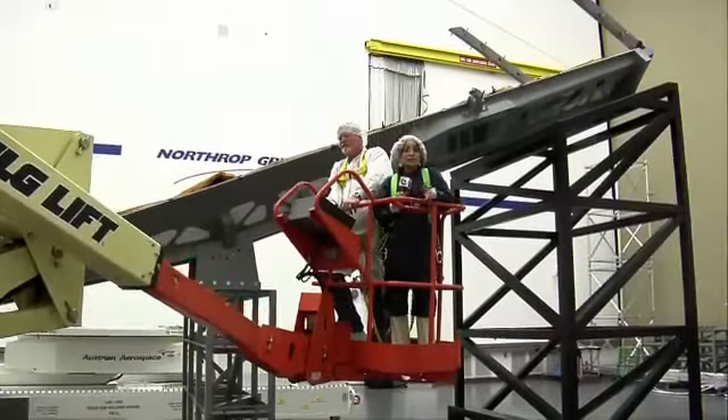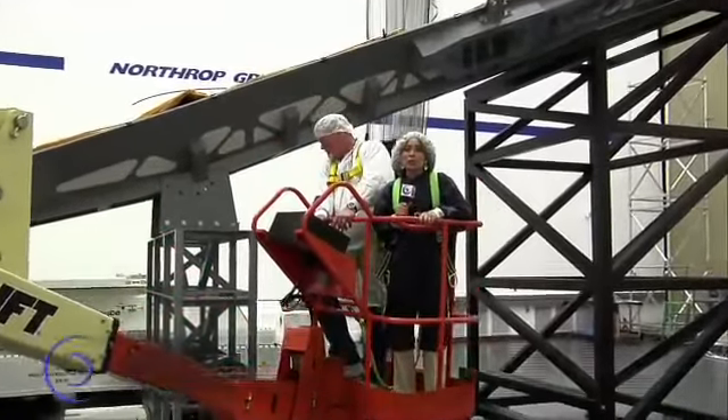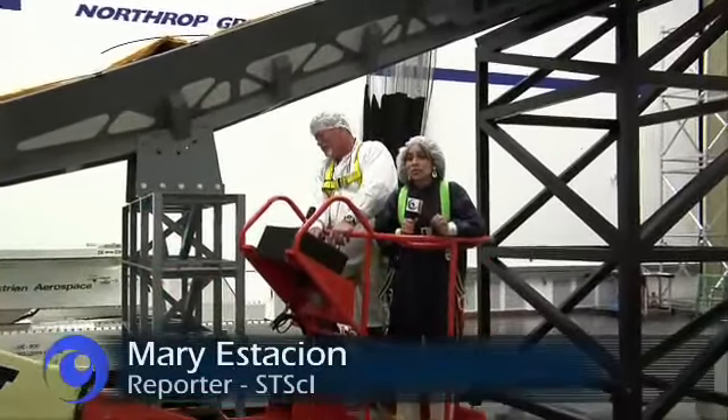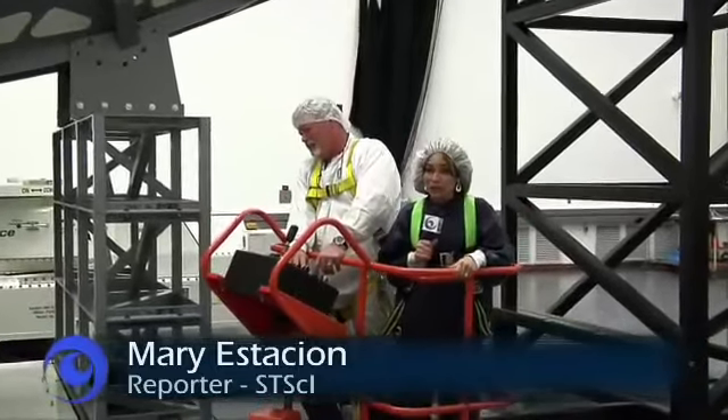When you're building an observatory like the James Webb Space Telescope, you want to make sure all the pieces fit together correctly. To see how engineers go about doing that, we're here at Northrop Grumman in Redondo Beach, California.